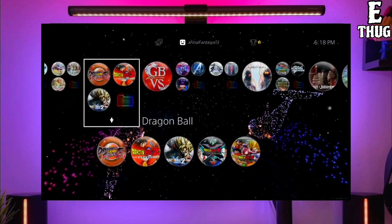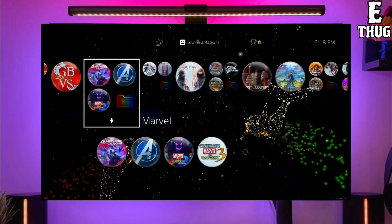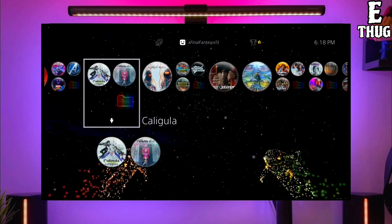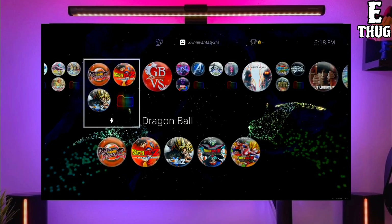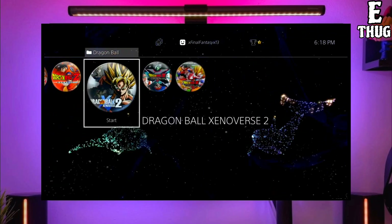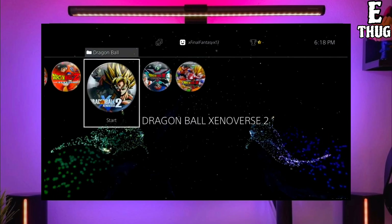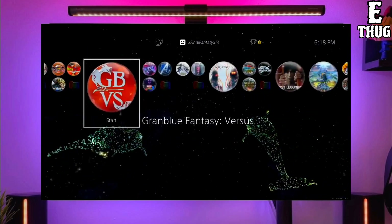First, go to this video's comment section — I will give you the link of the PS4 jailbreak file and golden file. Click on the link and download your PS4 jailbreak file. Make sure to download the golden file also, because the golden file is important for jailbreaking your PS4.